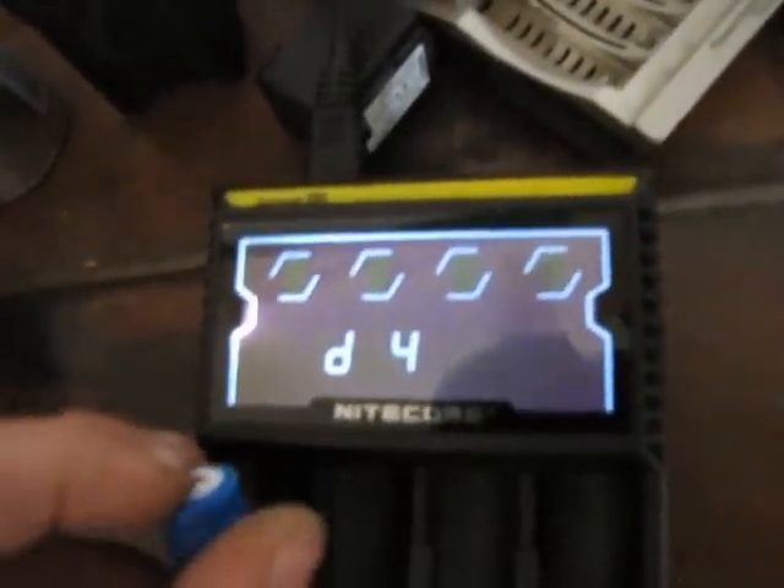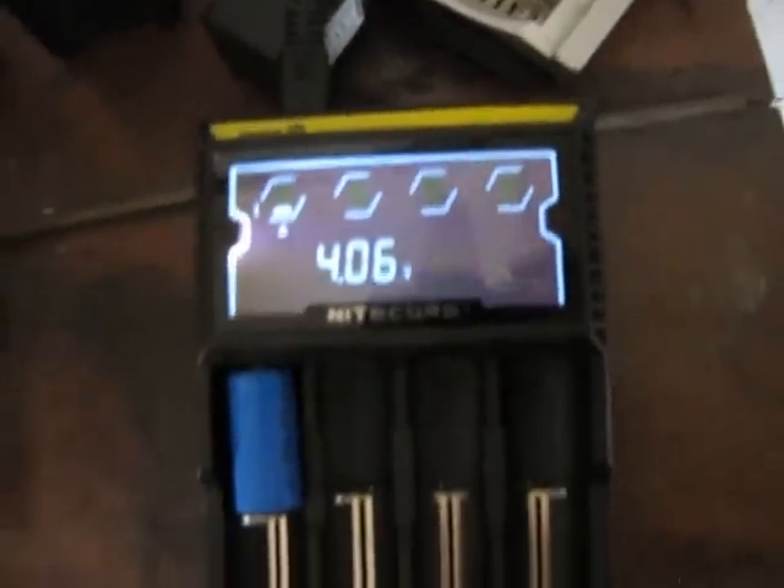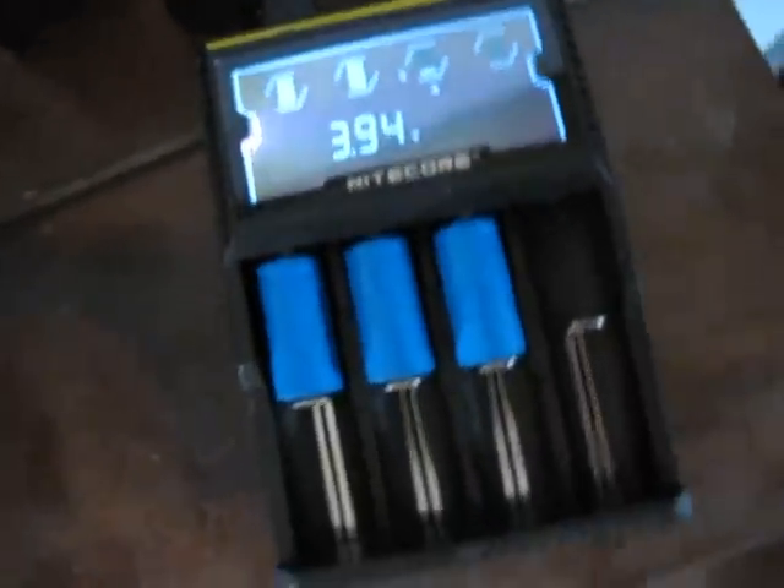Okay, let's put a battery in, shall we? Excellent — I can actually get rid of this one now, which is my old smart charger that just did double AAs, and hopefully just start using this one now.